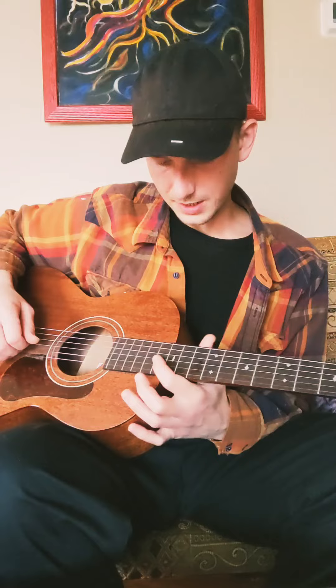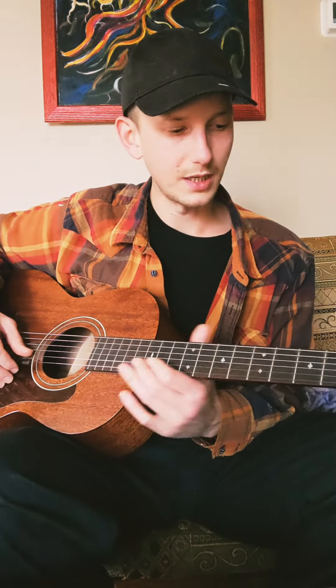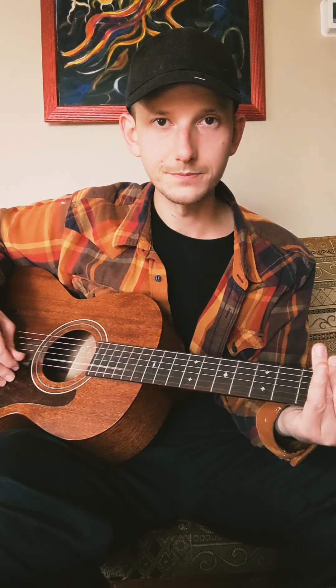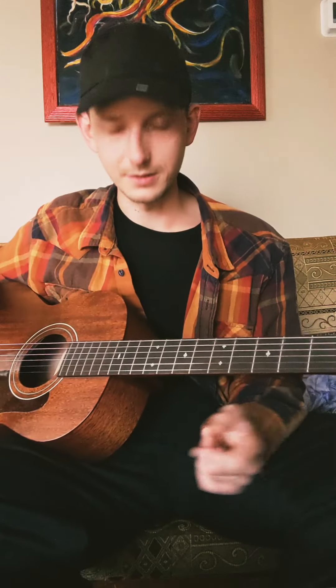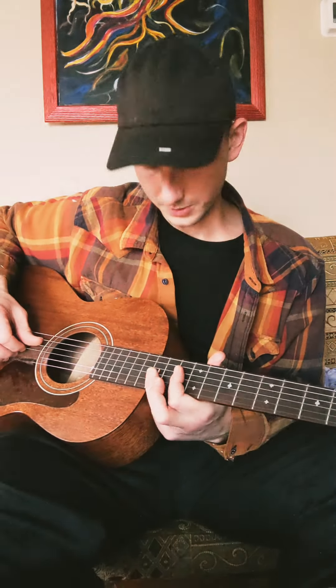After the 12th fret, everything repeats, so that's the same C note an octave up from right here. That's a lot to take in, and some of it's not really necessary, but just things to learn and mull over — it's pretty cool. So that's our C major 7.